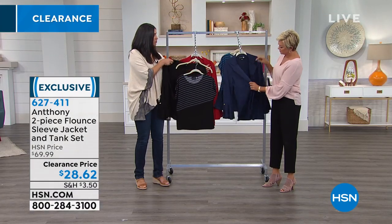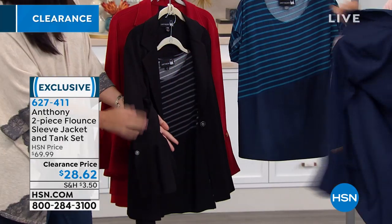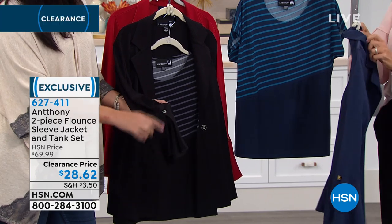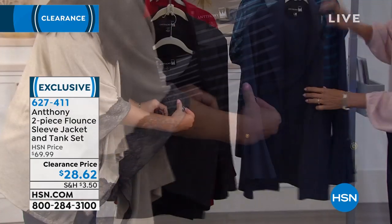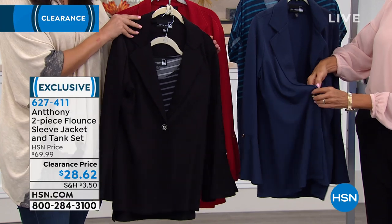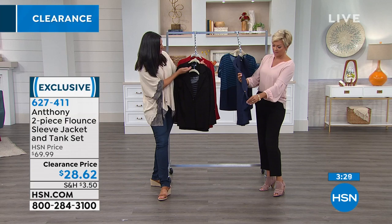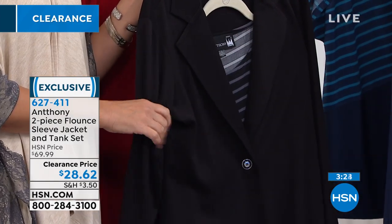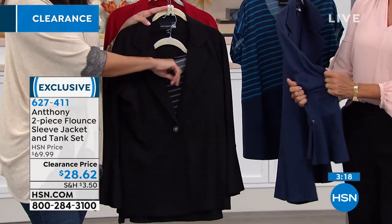When you pop this jacket on — how gorgeous is it with that sleeve? The sleeve flutters away, with beautiful Anthony hardware and a single button closure in the front. You can wear it closed or open. It has a traditional suit jacket collar that comes down to a gorgeous deep V. I love this jacket. You could also wear it over other things in your wardrobe — over a dress or a sheath dress.